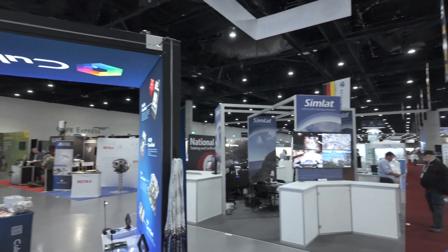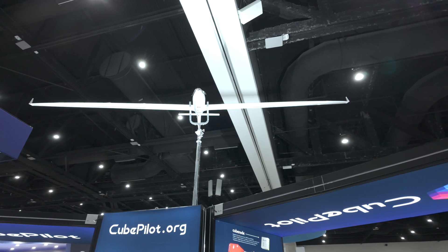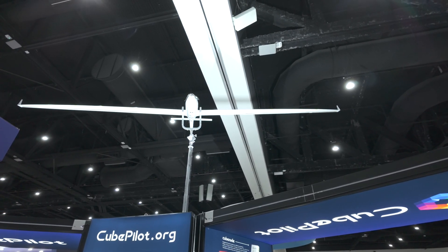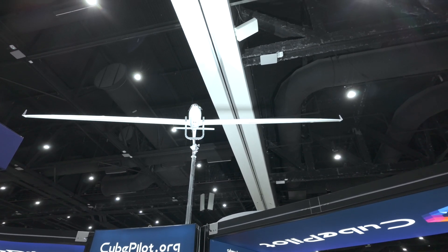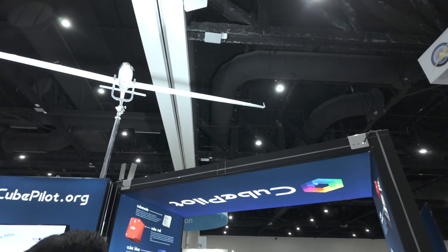Above us is a KrausHamdani aircraft — a real production vehicle costing seven figures depending on fit-out. It's powered by CubePilot hardware, with core ArduPilot developers working on the system. Shout out to Tom Pittenger and Jonathan and the team there. The aircraft can fly for days on end and features very expensive solar panels — an absolutely incredible machine.